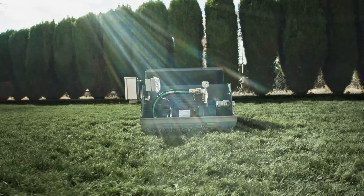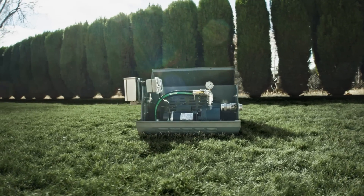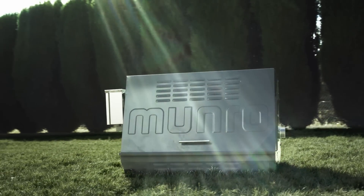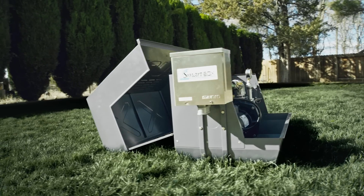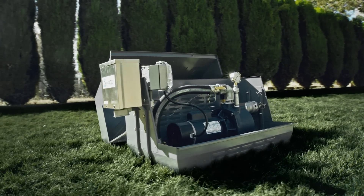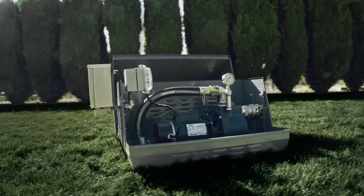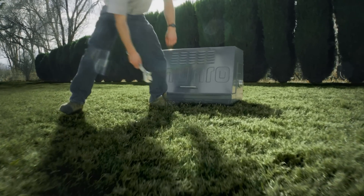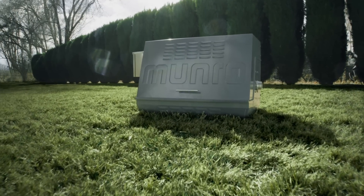Monroe is synonymous with durability, and the Complete Pro 2 is made to last. The lockable powder-coated stainless steel enclosure protects the professional-grade pump. The SmartBox Pump Start Relay connects to the irrigation controller and safeguards the system for longevity and uninterrupted performance. Install your next pump faster, easier, and better. Ask about the Monroe Complete Pro 2.